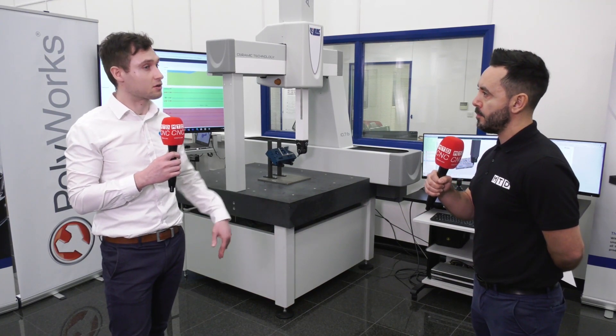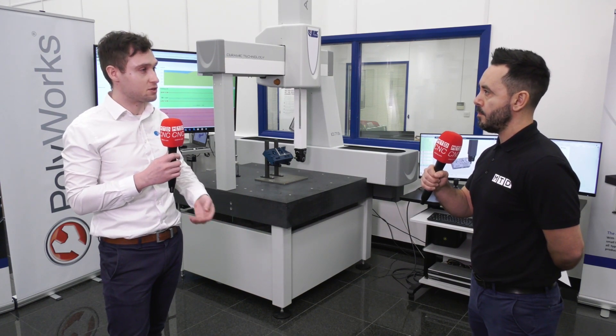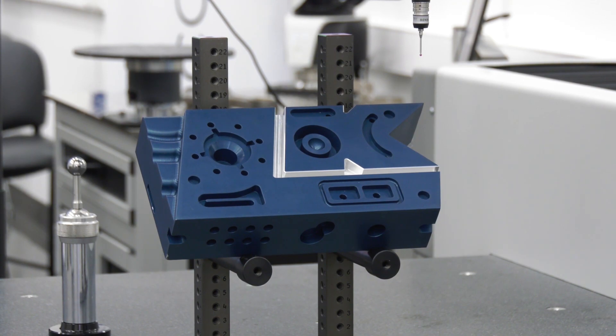It can be fed into production or fed back into design as well. So it's a way to get more collaboration between all of your teams and to be able to see the results of what is going on in your measurement process or your parts production process more efficiently.